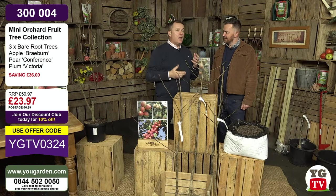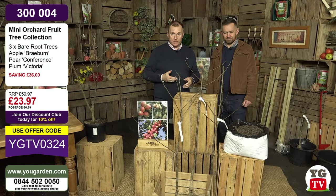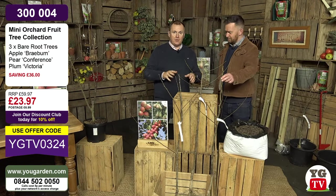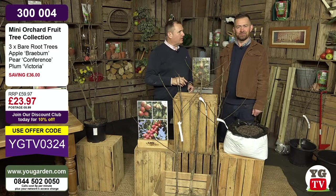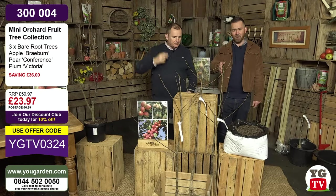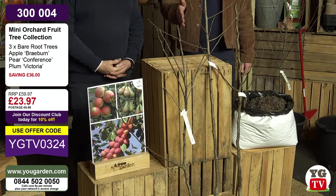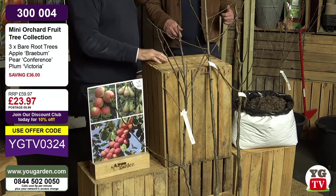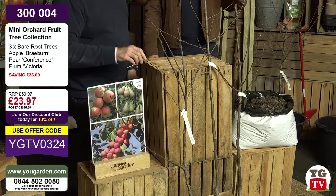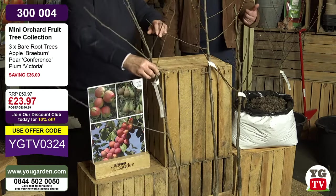Isaac Newton proved it - the Bramley apple at his family home at Woolsthorpe, just north of Stamford, the original tree is still there. These are working out just under £8 each - amazing value. The RRP is nearly £60. Postage is £6.99, but if you get your order to over £40 you get free delivery.